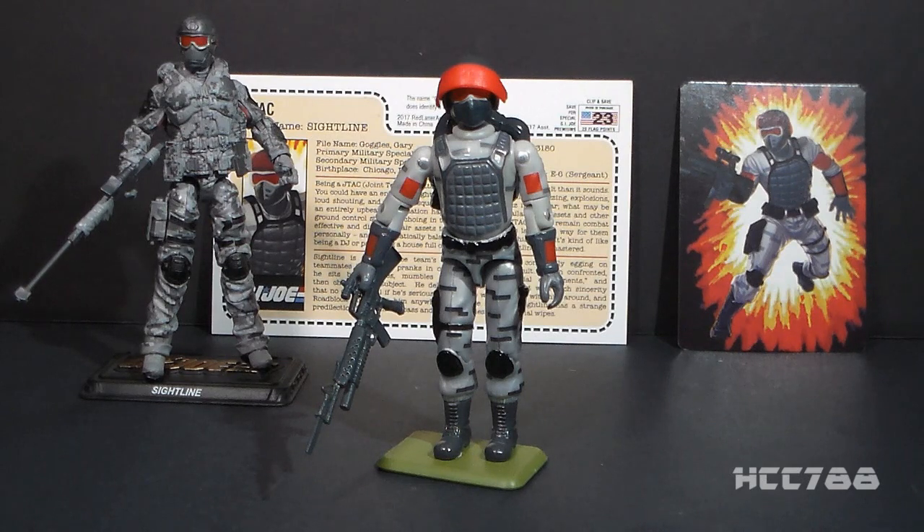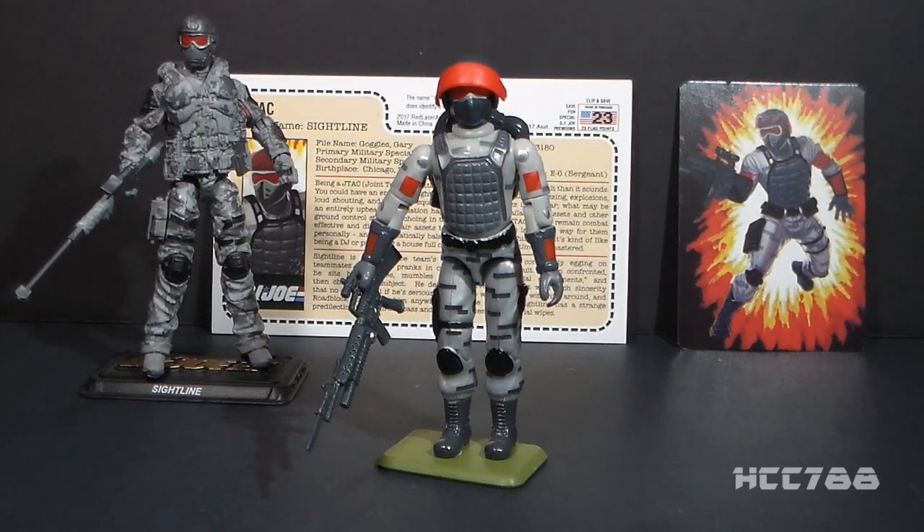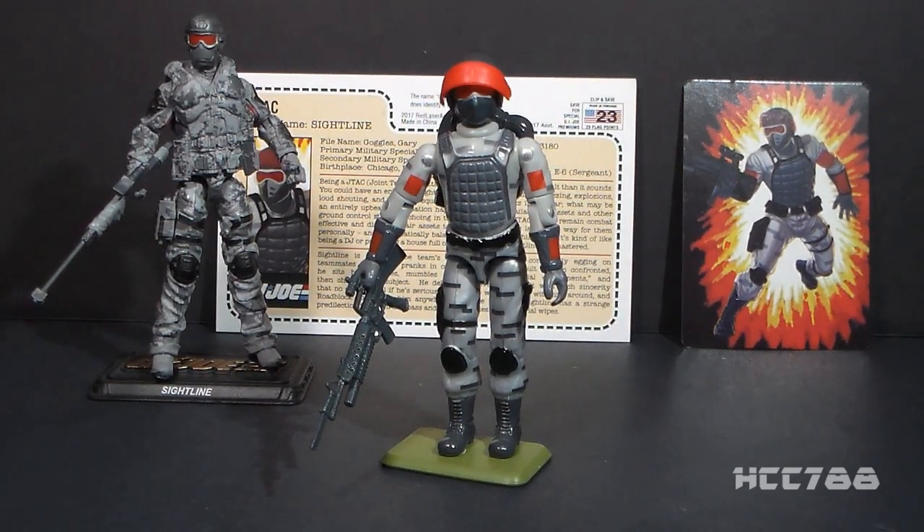This is a tribute figure to a member of the G.I. Joe fan community who passed away a few years ago, Gary Head, also known as Gary Goggles. I did not know Gary personally, other than a handful of interactions online — he was always friendly enough to me. It was my intention to meet up and talk with him at the 2015 JoeCon, but his passing before then intervened, so I never had the chance to meet him in person.